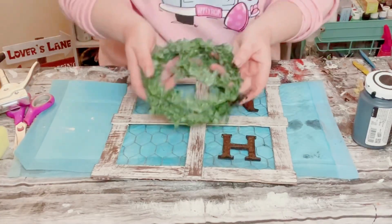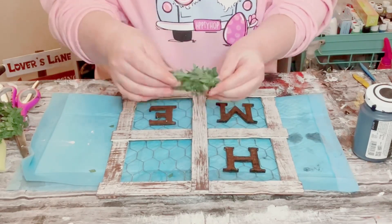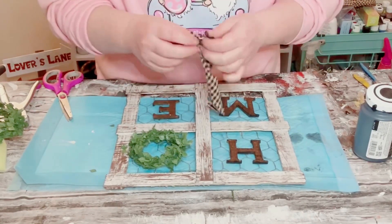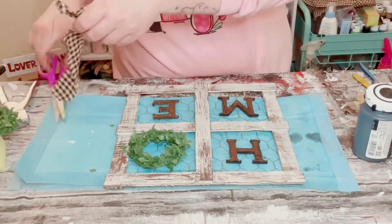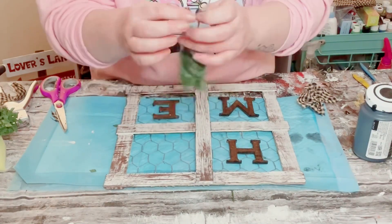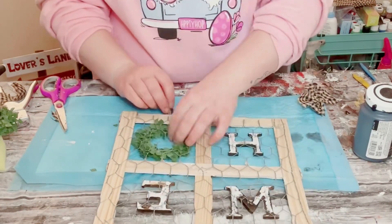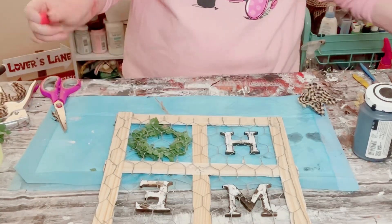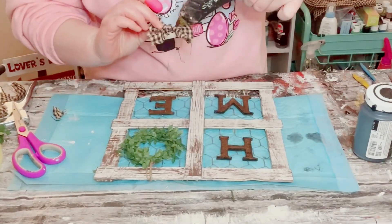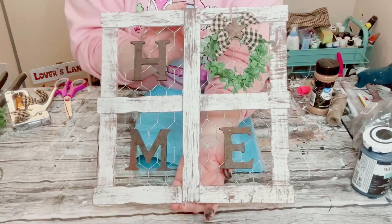I then grabbed some greenery from Hobby Lobby as well, just made a small wreath out of it, and then cut up some homespun fabric — also from Hobby Lobby — and created a bow out of it. I tied some string around that wreath, placed the wreath where I wanted it, and then hot glued the ends of that string to the back side of the window frame just to make sure everything stays in place. Then I found a good placement for the bow on the top side of that wreath.